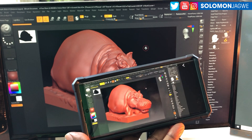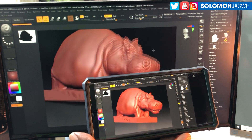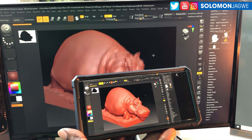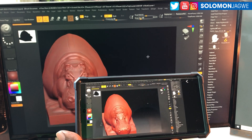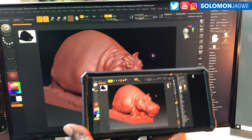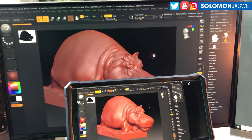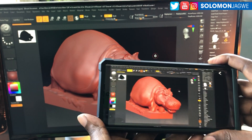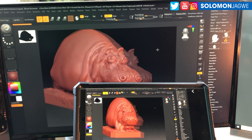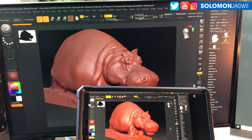This is the S22 and look at that — I'm able to run ZBrush on here. Of course you're wondering how I was able to achieve that, and I'm going to do another video where I share the ins and outs. But isn't that amazing that I'm able to do that?